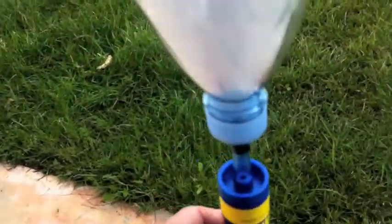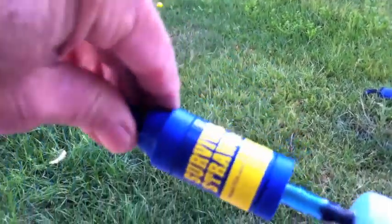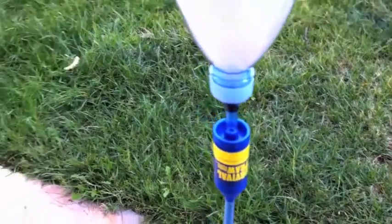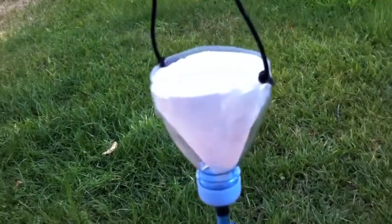That just sets inside like that, and I'm using inline a survival straw. Did some research on that and I actually got some studies done by a private organization that does testing, and it's pretty amazing — it actually does what it says it's supposed to.